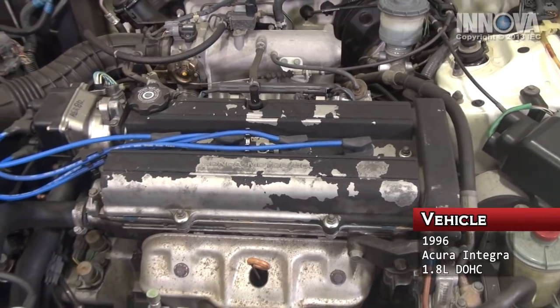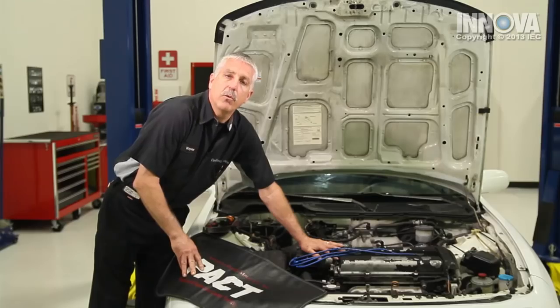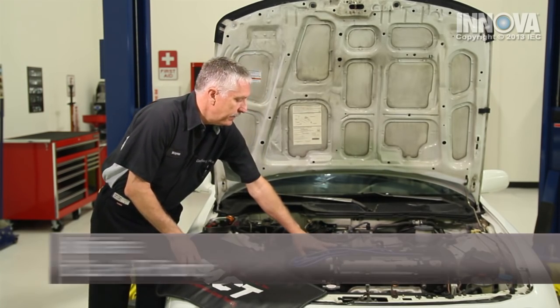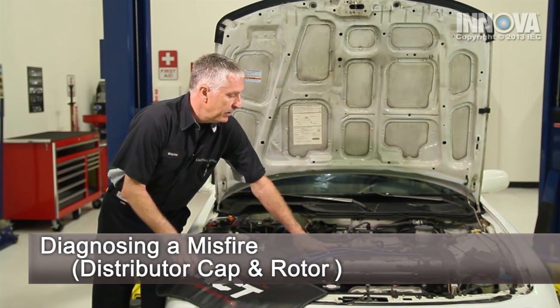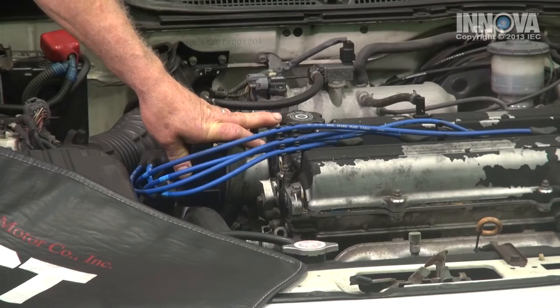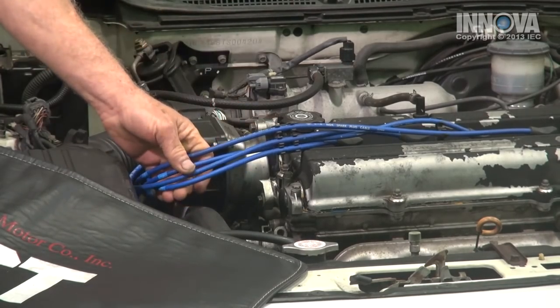Our customer brought us their 1996 Acura Integra with a 1.8 liter dual overhead cam engine. The complaint is they have an intermittent misfire. There are many things that can cause a misfire condition. Today, we are going to be focused on the ignition system for our diagnostics.